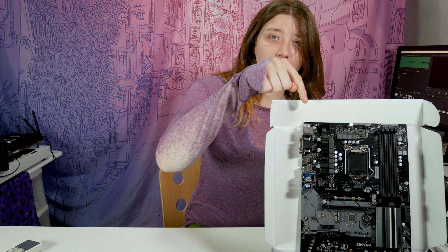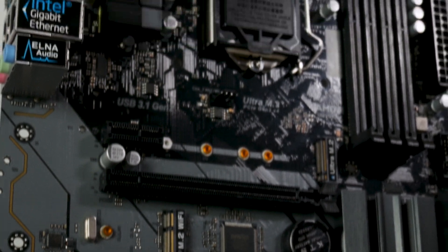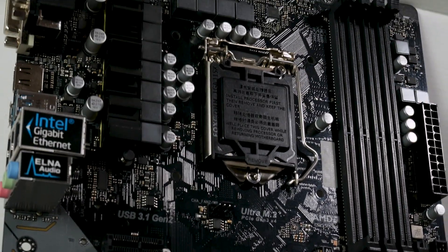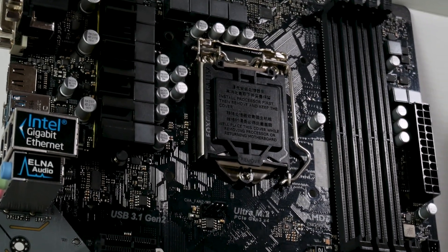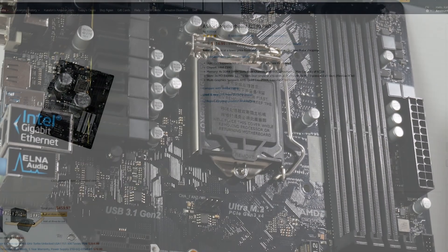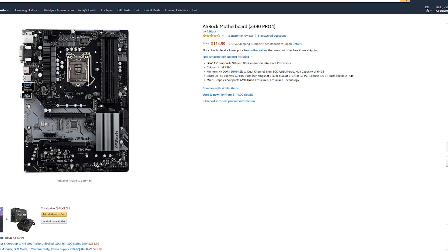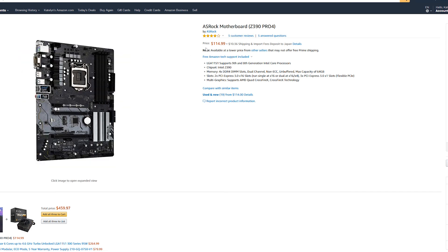Hello again! We have another video today and this one is on the Azerog Z390 Pro 4. It's a Z390 ATX motherboard, and it's actually the cheapest ATX Z390 board on Amazon. That means it's the cheapest board you can get for an Intel platform that supports overclocking.